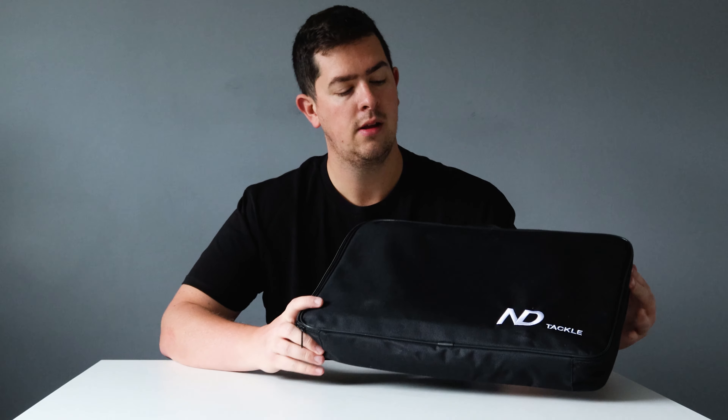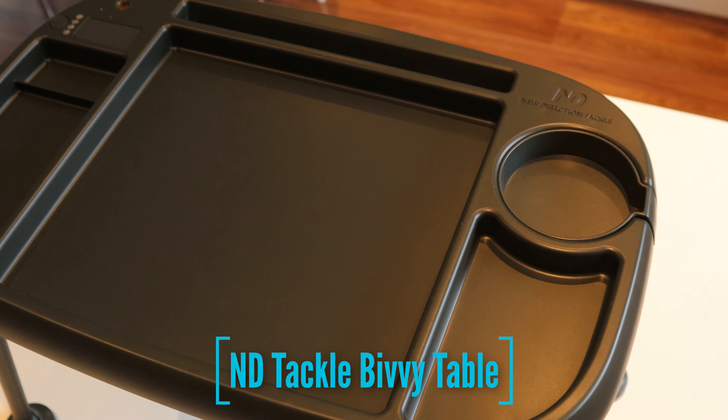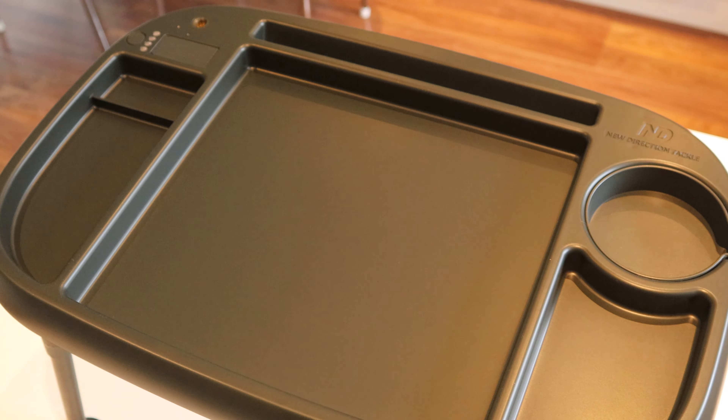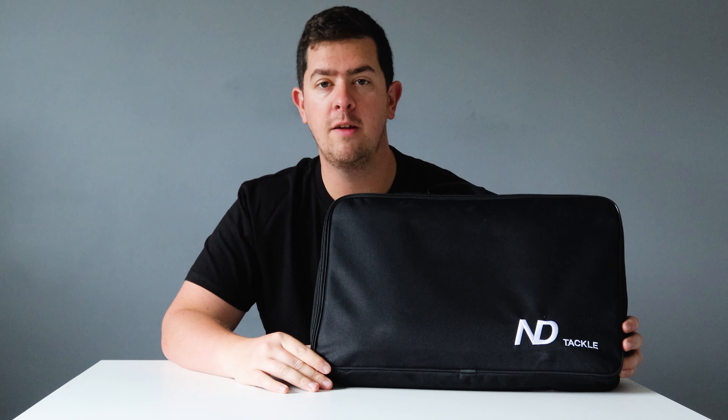Hello there and welcome back to Worklines. In today's video we're going to review the MD Tackle Bivvy Table. I reached out to MD because I wanted to give one of these tables a little go, give them a once over, see what they're all about. So they sent me one over and I'm going to give my honest opinion on this table — we're going to open it up, have a look at it and see what it's all about.